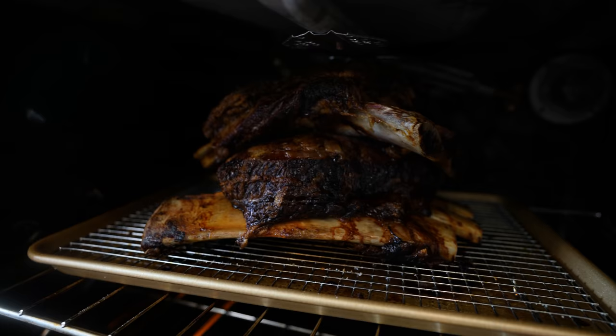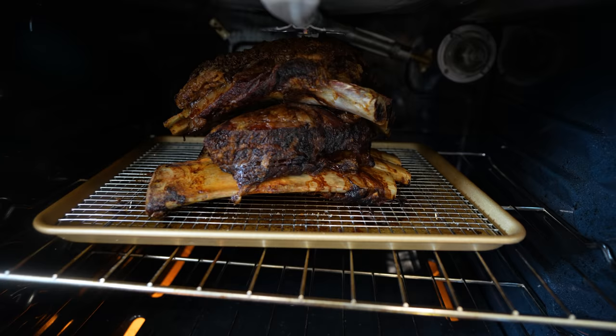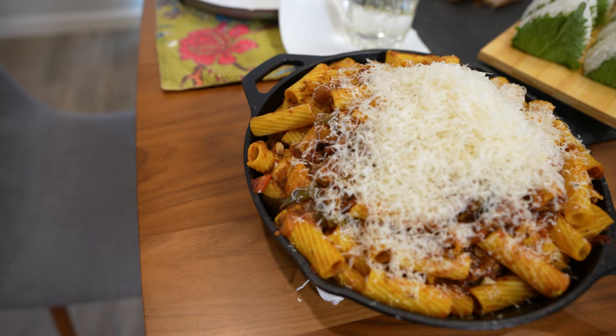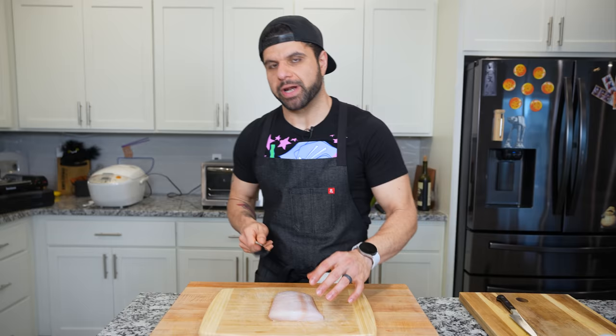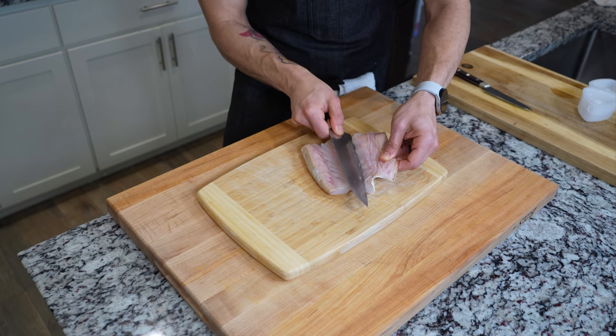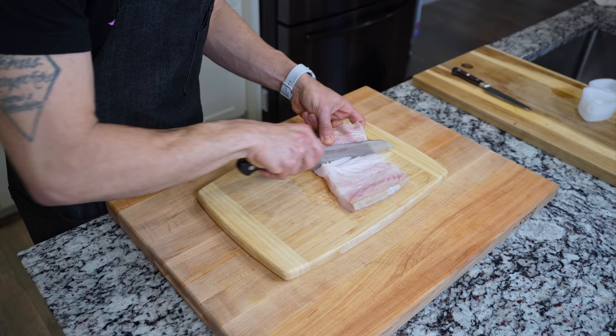We want to check the beef — look at how amazing it is right now. You start to see the separation of the rib from the short rib. For Sanji's pasta dish, I'm using halibut — really nice quality. I'm going to dice it so it incorporates into the sauce rather than sitting as a giant chunk. The halibut is skin-on, so I'm carefully removing the skin and then dicing it up.